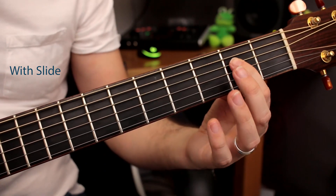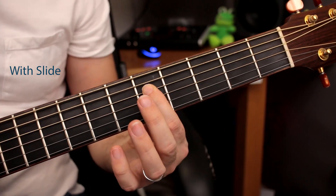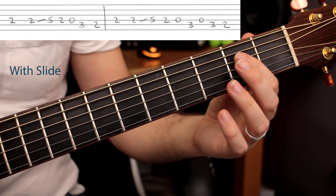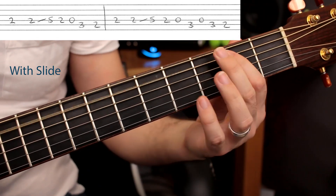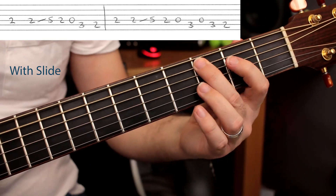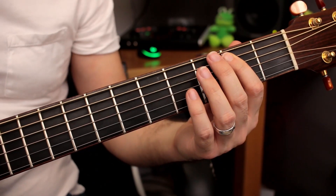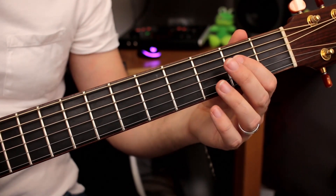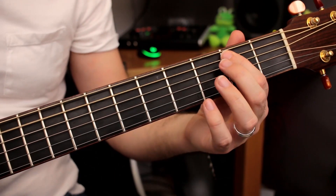Pick the string at the second fret and then slide. One, two, three, four. With my picking hand I'm just doing downstrokes every time, even on this first part — because it's quite slow.